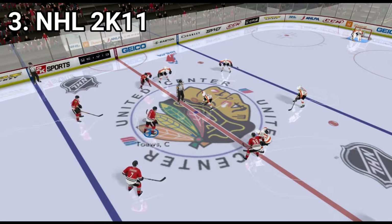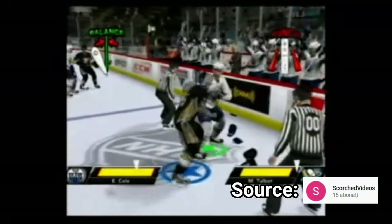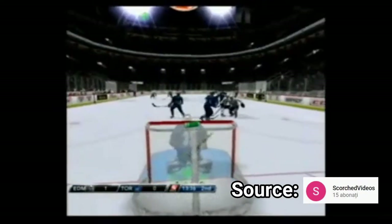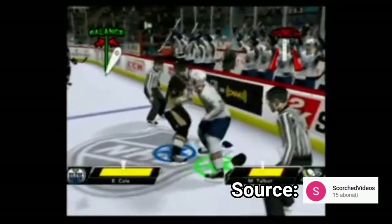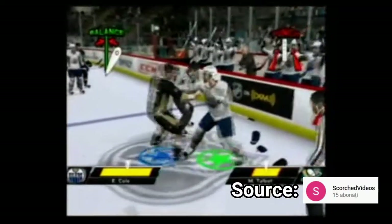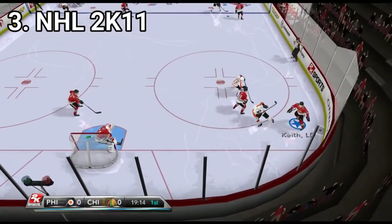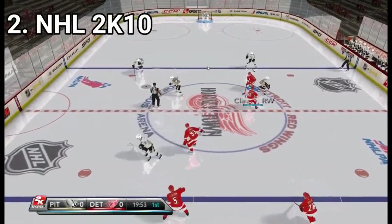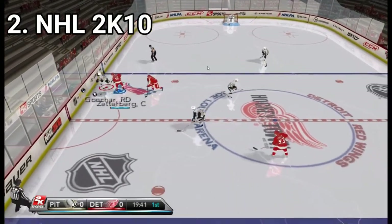The controls feel whack at first in all of the games. The controls feel whack, fighting mechanics feel whack, defending mechanics are whack, but even if the controls feel whack at first, they grow on you and they also are surprisingly generous. You can do lots of tricks by flicking the Wiimote and you can even juggle the puck with the Wiimote if you have enough skill. And even if sometimes the controls don't respond that well, it's still surprising how much control you can get with the Wiimote.